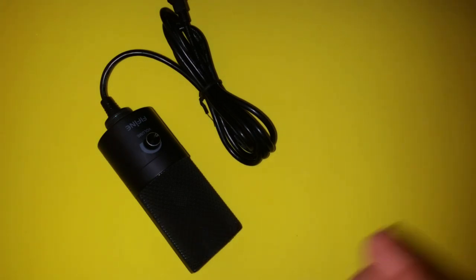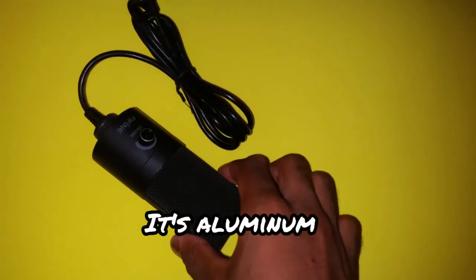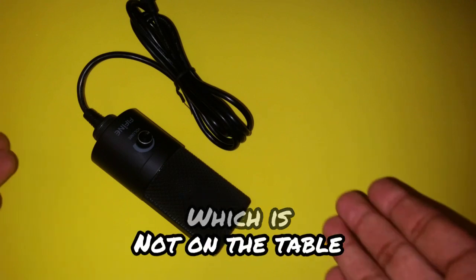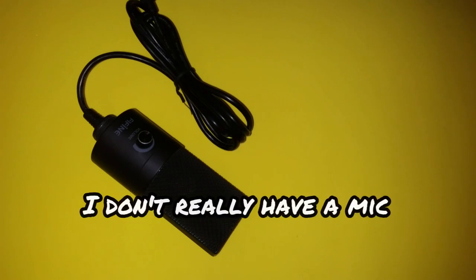It looks like aluminum — it's an aluminum case apparently — and it has a plastic stand, which is not on the table right now. I don't really have a mic test right now.